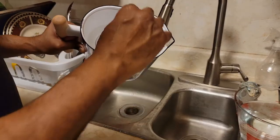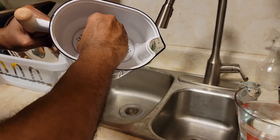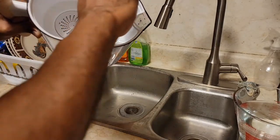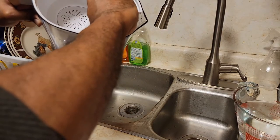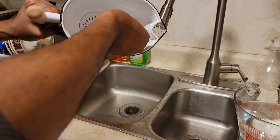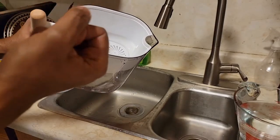One thing I forgot to mention — right where the filter sits, there are two little tabs you have to remove before use. One comes off easily and one is a bit more stubborn, but there we go — pull the tab right off. Both tabs have to come off before you get this going.